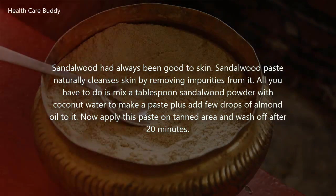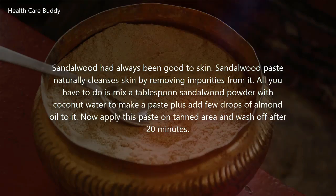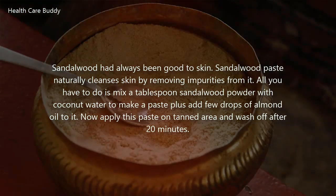Sandalwood has always been good for skin. Sandalwood paste naturally cleanses skin by removing impurities from it. Mix a tablespoon of sandalwood powder with coconut water to make a paste, then add a few drops of almond oil to it. Apply this paste on the tanned area and wash off after 20 minutes.